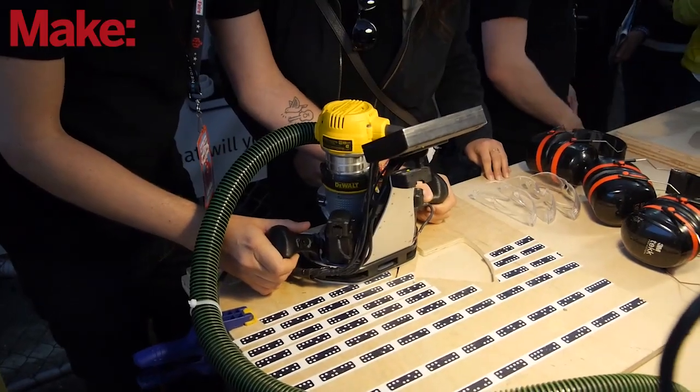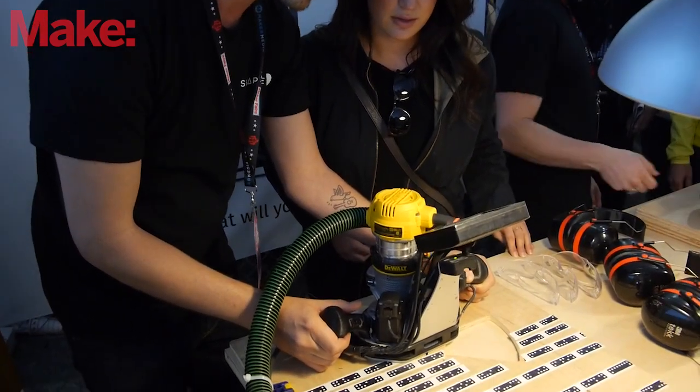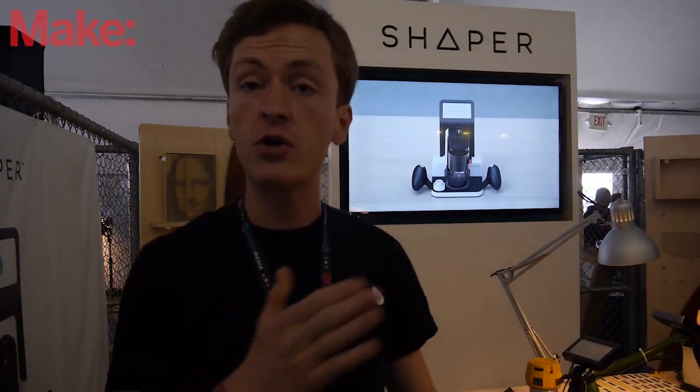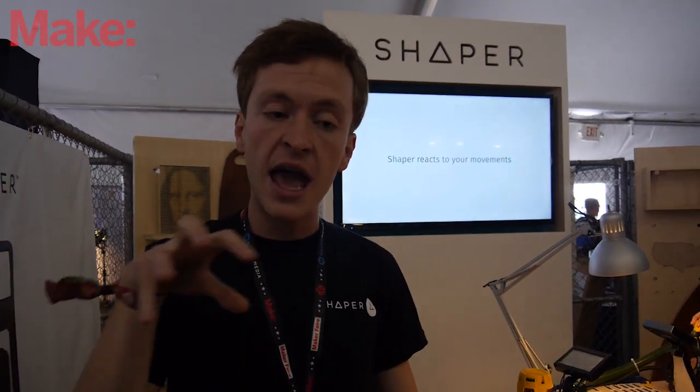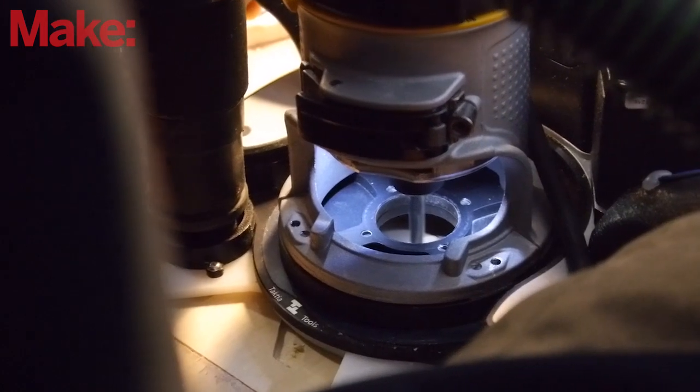Right now we have it loaded with a woodworking router. Let's say you're trying to cut a straight line out of a piece of wood — you might just sort of approximately follow that line, getting the general area by hand. As you're doing that, it's tracking its position and shifting the router around inside the housing so that the router follows the line perfectly.